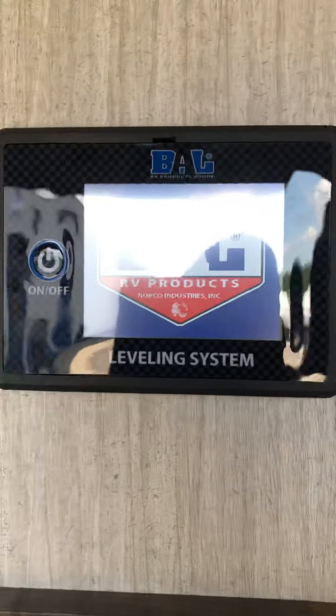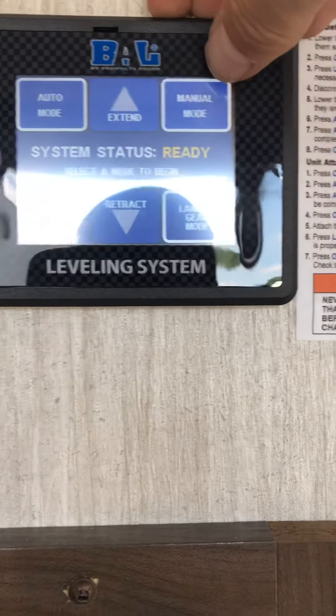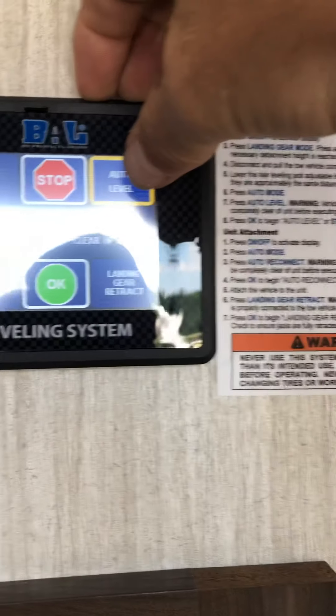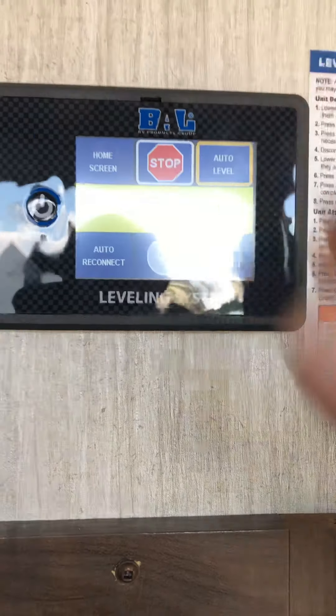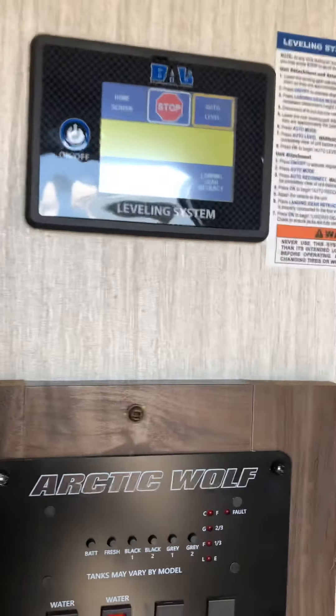This is your auto level system. Hit auto mode, and if you want to level it, hit auto level. It'll level front to back and side to side automatically — it takes about two minutes to complete.